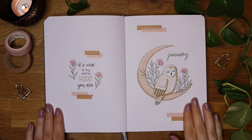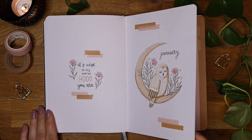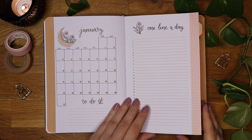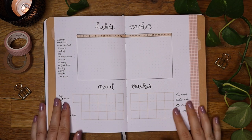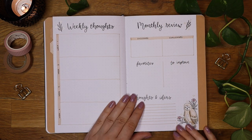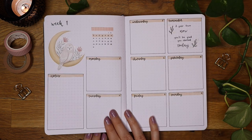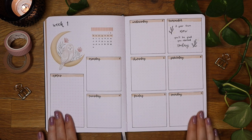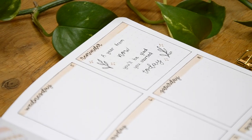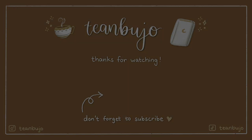Now it's time for the final flip-through of my January bullet journal setup. I really like how this theme turned out even though it's a bit different compared to the themes I have done lately. I especially like the Dutch doors and how they look with the washi tape — a really quick and easy way to add some details. I would love to hear what you think of this setup or which was your favorite spread. Remember to like this video if you enjoyed it and maybe leave a moon emoji in the comments if you're still here. Thank you so much for watching and I wish you all the best for the new year. Hope to see you in my next video. Bye bye!